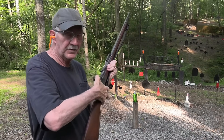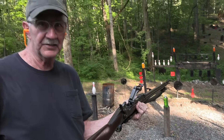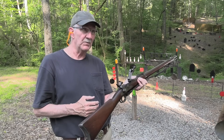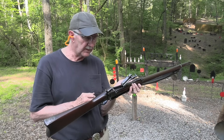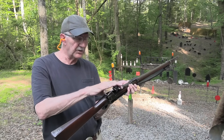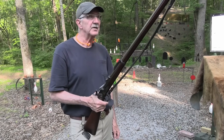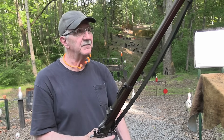Hickok45 with the old Springfield Trapdoor — it even has a trapdoor on it. The 1873 Springfield Trapdoor rifle — that's what we're about today. Some of you have seen this on a Sunday morning weeks and weeks ago. Others of you may not have seen this rifle, because it's actually an 1873 Springfield Trapdoor rifle. You've seen the carbine — I hope I'll link to that — and I'm going to share it today.